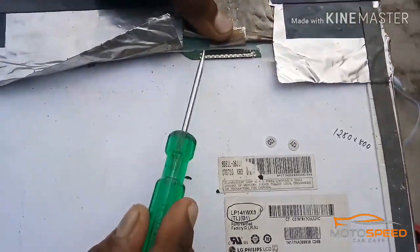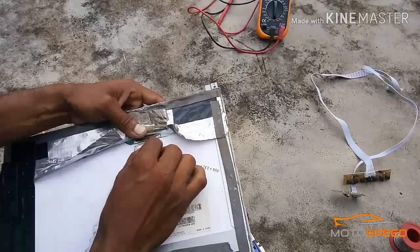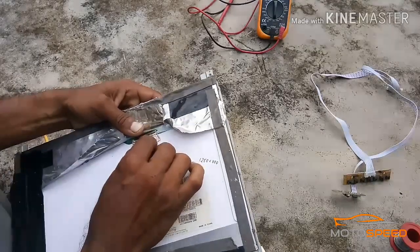We don't have the correct output of the LCD panel, but we don't have the LCD panel. That is not easy.